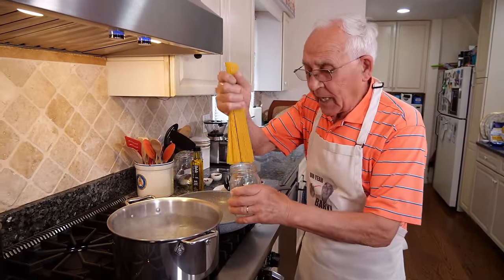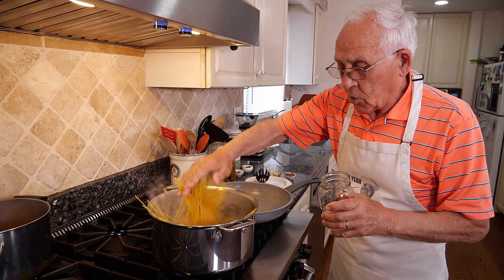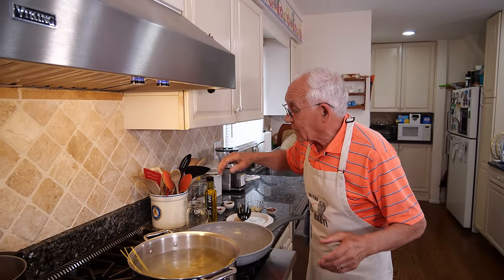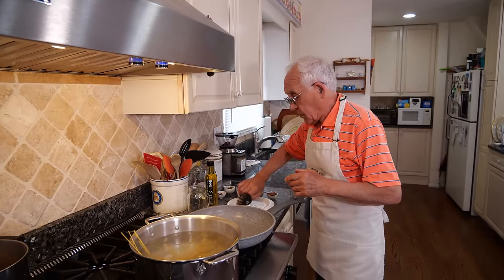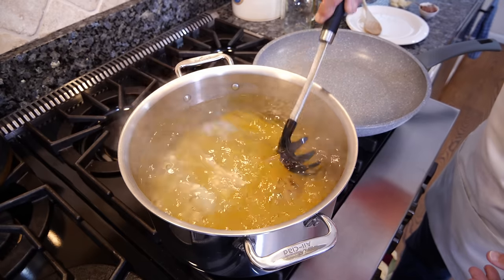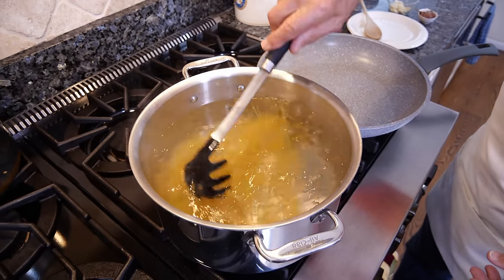Let's start with the pasta, spaghetti. The spaghetti got to cook 10 to 11 minutes. Make sure to use a lot of water. A lot of people said to me, Pascual, why does my pasta stick? The pasta sticks because you don't got enough water. With a lot of water, big pots. And you put the pasta right inside like this.